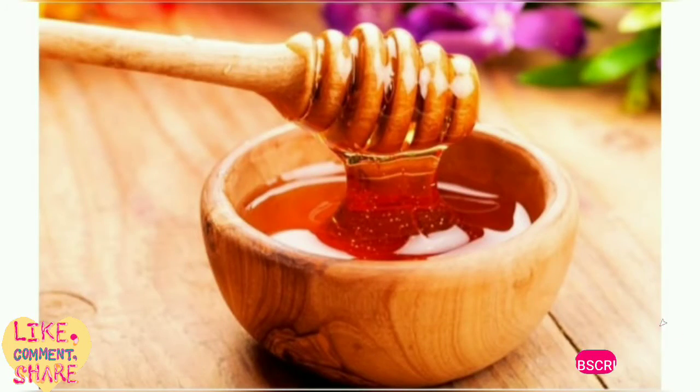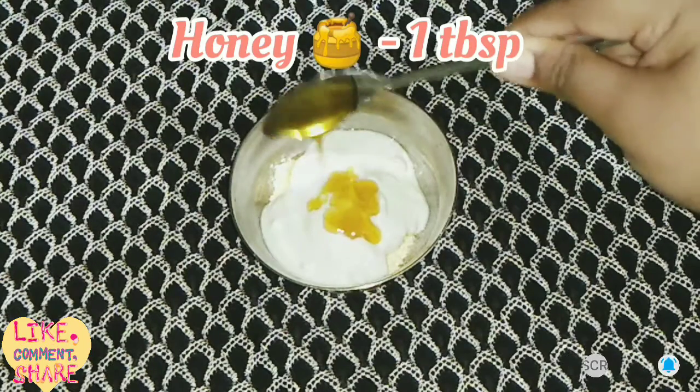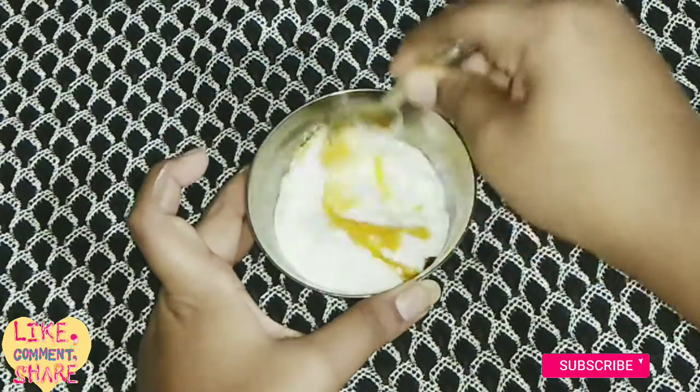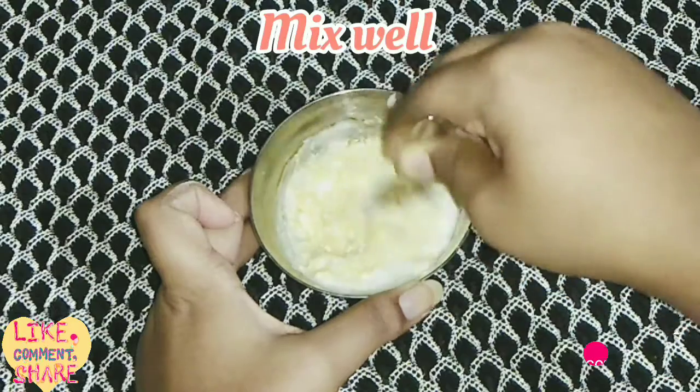Our last ingredient is honey. We add one tablespoon of honey. Honey helps to fight acne, improve complexion, moisturize your skin, exfoliate dead skin, and helps with dry skin.